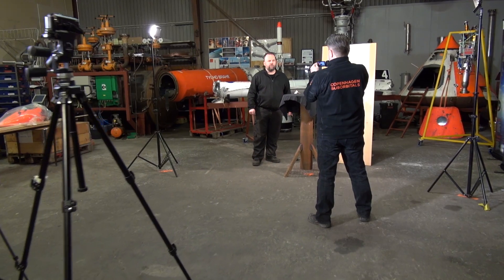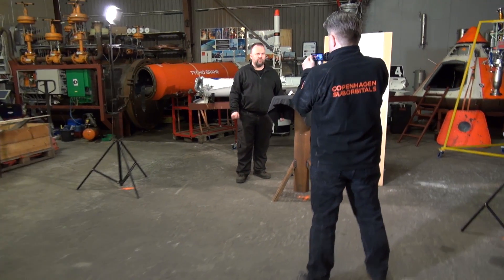Hello everyone. We had a number of requests from people asking what CS really looks like on the inside. So today I'm just going to give you a quick guided tour of what CS looks like on the inside. We are just standing here in our brand new studio, which we set up so that we can give you some insight into what we're doing with rockets.